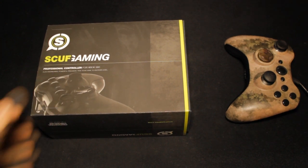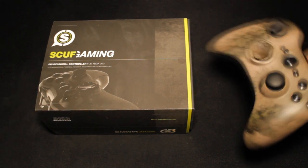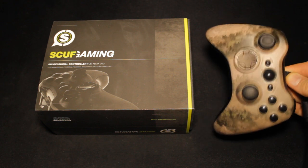This right here is a SCUF professional controller for the Xbox 360. As you'll know, I did a review on the SCUF controller a little while back — this was my previous SCUF controller.